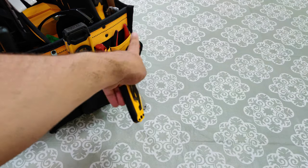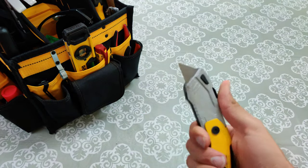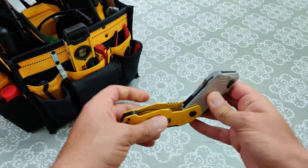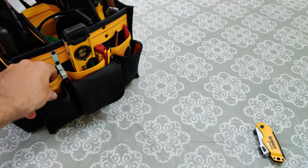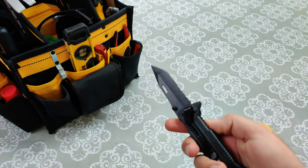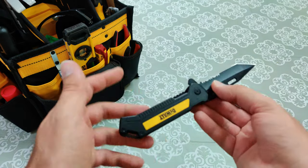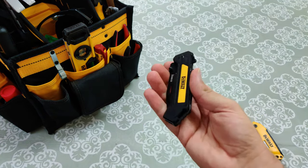I'll start off over here on this side in no particular order. This is a utility knife. Everyone should have a utility knife. You could cut boxes with it — that's what I use it mostly for — or any other sort of material. Next we have, similar to the utility knife, this is just a regular knife. This one I don't use all that often since I have the utility knife. This might actually disappear from my tool bag since I don't use it often enough to want to carry it everywhere I go.